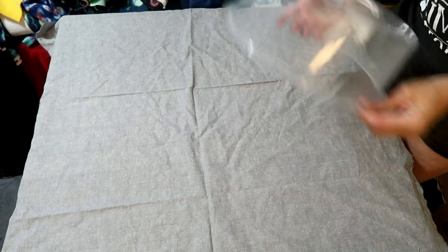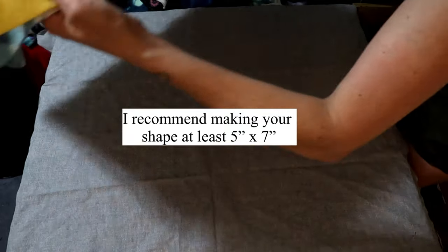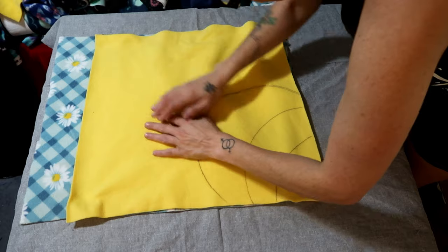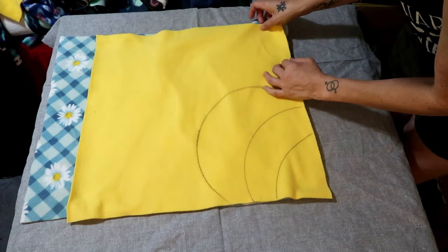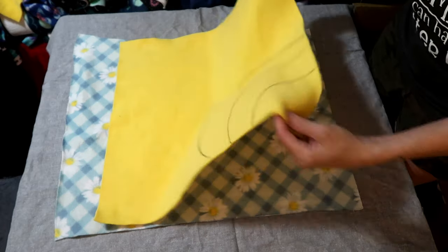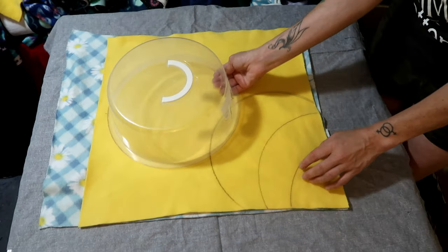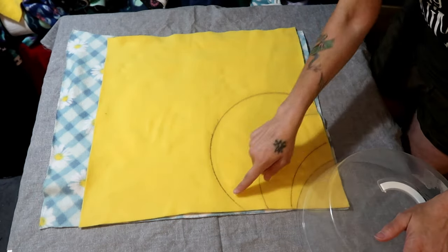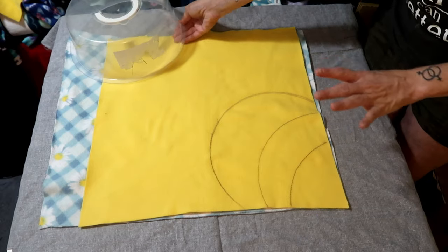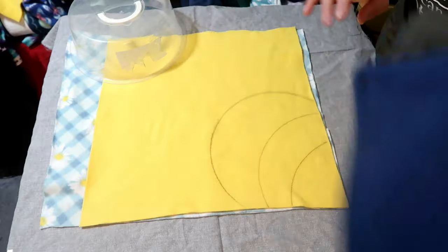Now grab some scrap fleece — whatever kind you have. You want pieces that are fairly big, at least five-by-seven inches. I'm going to try something different and use half circles to see how it goes. I'm creating a snuffle mat by sewing pieces on — if sewing in squares is easier, you can do that too. I'll show both. I traced around a cake top on the right side facing down, left a gap, and I'm going to cut strips after sewing it on. Then I'll cut the pieces and sew them into the corners of the snuffle mat.